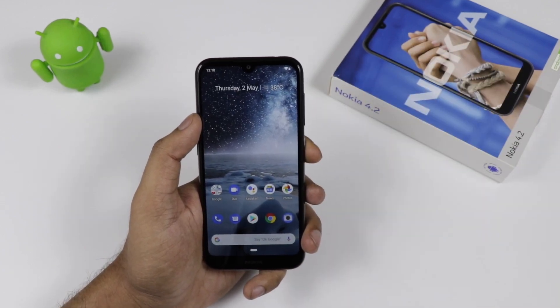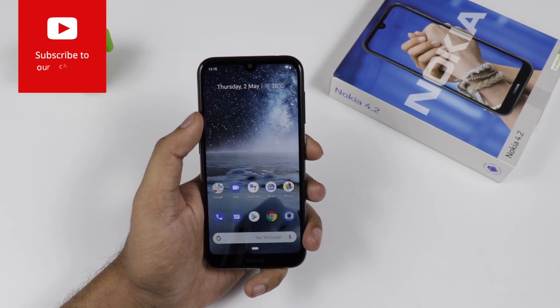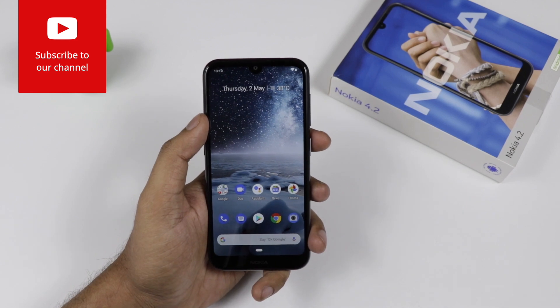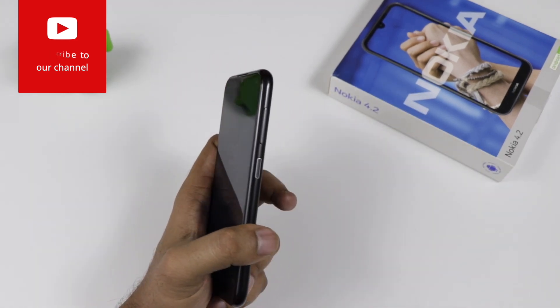The Nokia 4.2 comes in two colors: black and pink sand. This is the 3GB/32GB variant. We still don't know the exact pricing of the device. That's all about the Nokia 4.2 — please like the video, share it, and don't forget to hit the subscribe button.